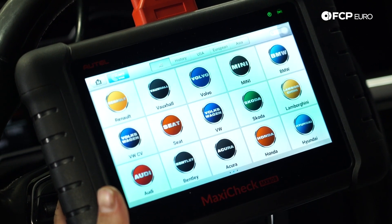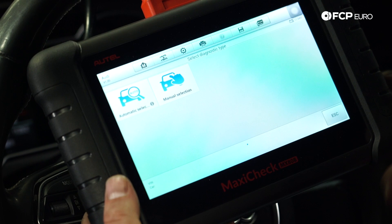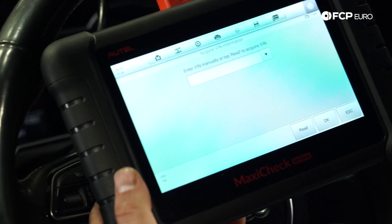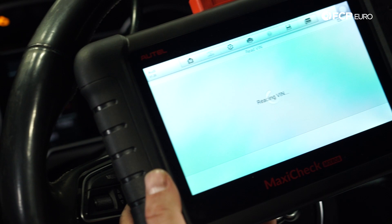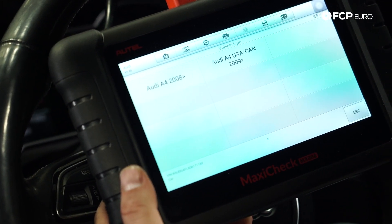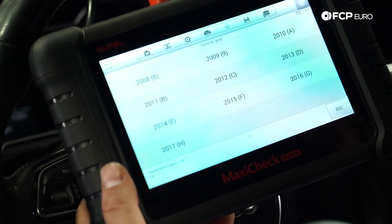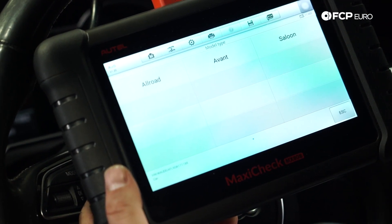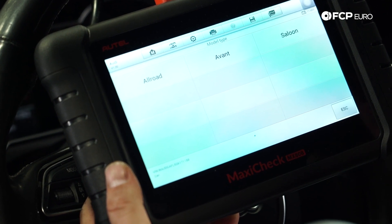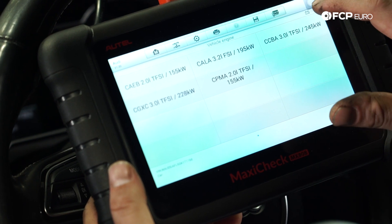Then I'm going to look for Audi — give it a few seconds, it's going to beep. Now I'm going to do automatic selection, then hit the Read button which is going to read the vehicle's VIN. Now hit OK. This is a 2013, so I'm going to select 2013. This is a sedan, so I'm going to hit Saloon, and this is also equipped with the 3.0 engine.